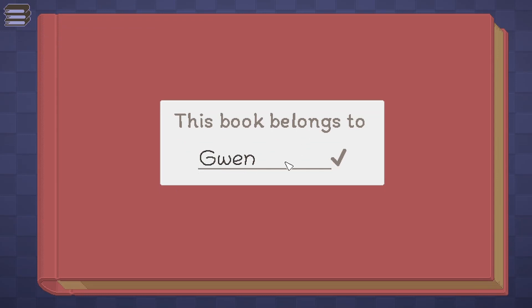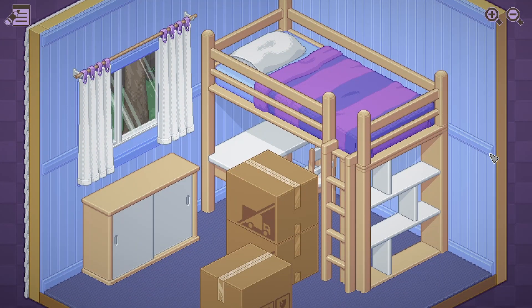This book belongs to Gwen — that's my name. 1997, just a few years after I was actually born.